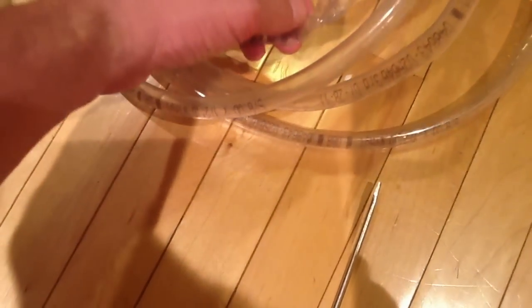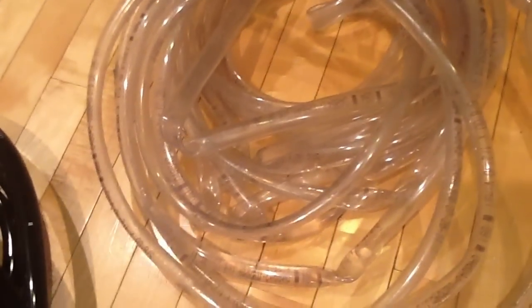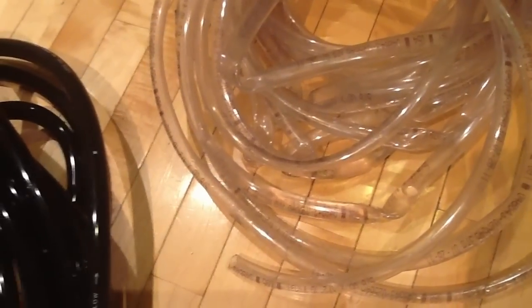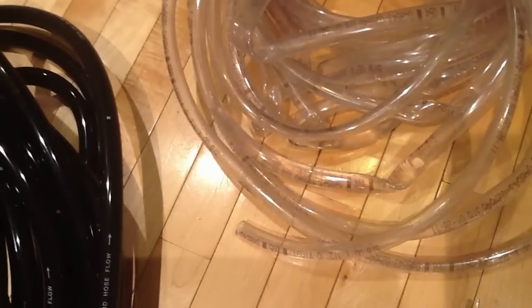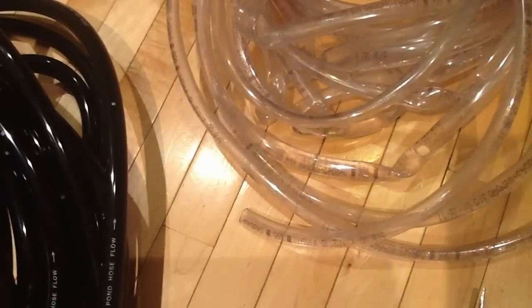The point I'm getting at is look at all these kinks — I've probably had it three months and when I unwind it I get all these kinks, which kills the flow rate. Speaking of flow rate, the Python — it's noticeable how much less water it puts out compared to the Aquion. So I'm still thinking I might stick with the Aquion and just try to solve the issue of getting it to screw into the sink.